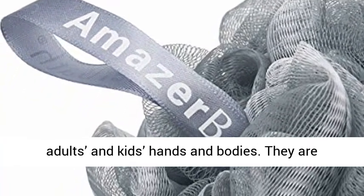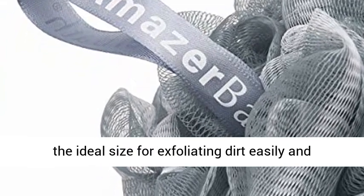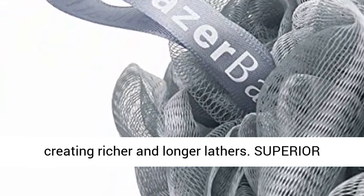Suitable size — each shower loofah ball is perfect for most adults' and kids' hands and bodies. They are the ideal size for exfoliating dirt easily and creating richer and longer lathers.